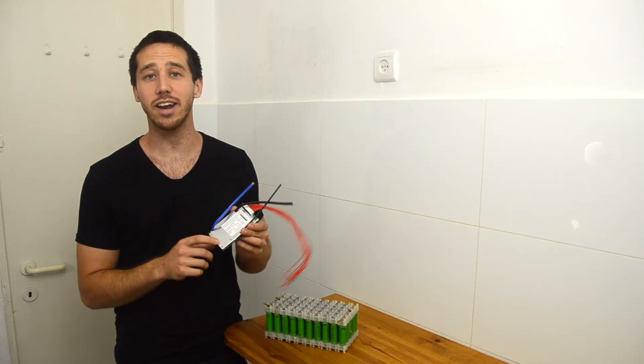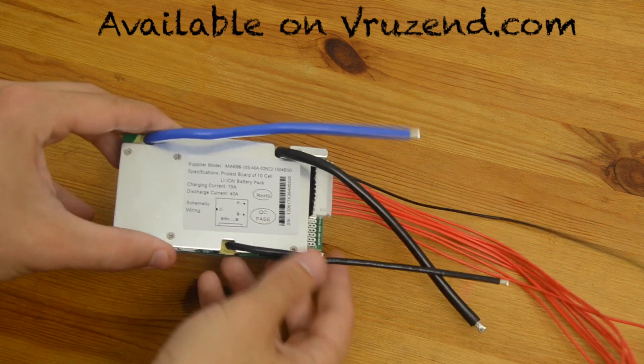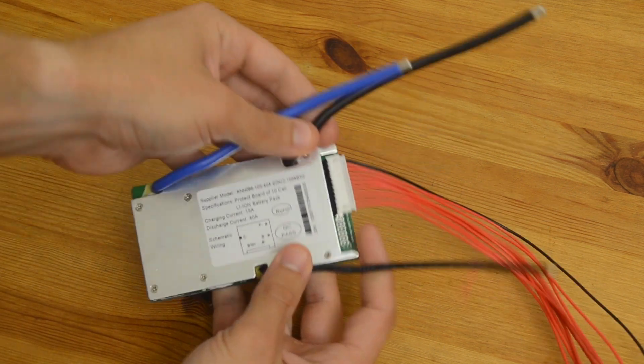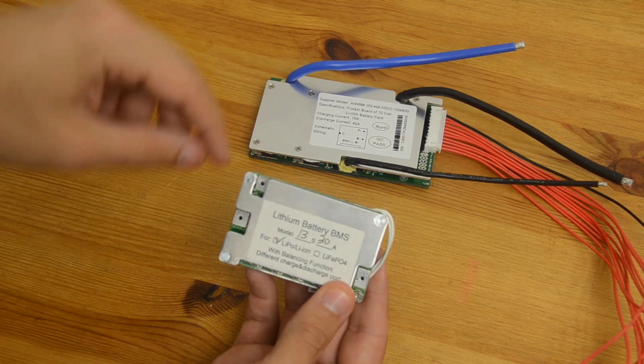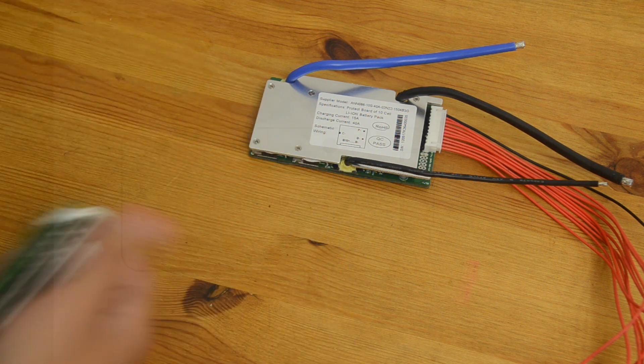Today we're going to be adding our BMS. I'll be using this 10S 36V BMS that's also from vruzen.com. The nice thing about this BMS is that it already comes with the wires pre-soldered. If you have another BMS, you might have to solder your charge and discharge wires onto the BMS's small pads, which can be a bit tricky depending on how good you are with a soldering iron.